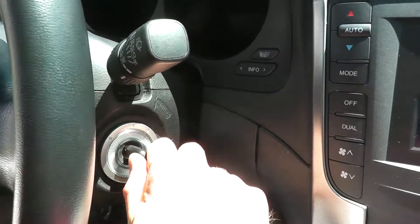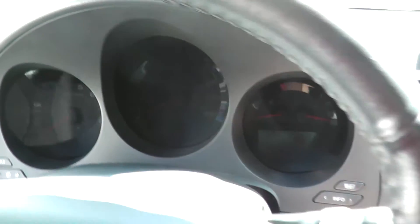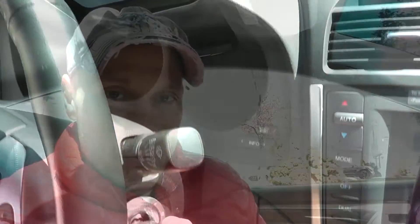Some typical symptoms include no start, the accessories don't power up, the vehicle stalls, and even being unable to remove the key from the switch.